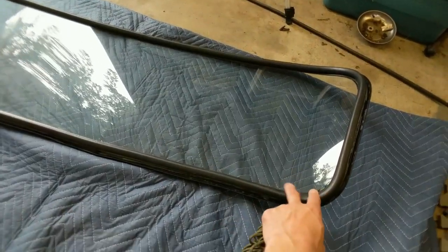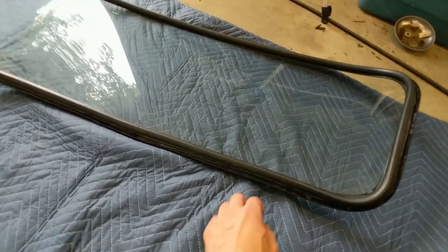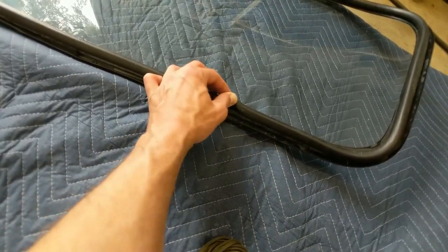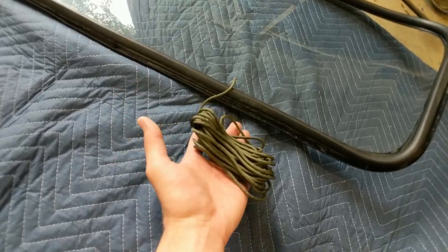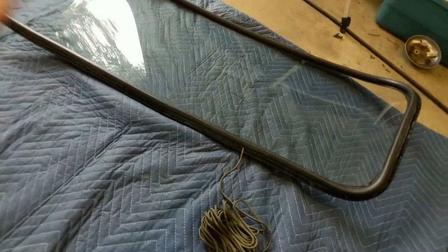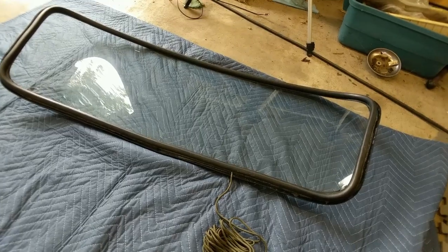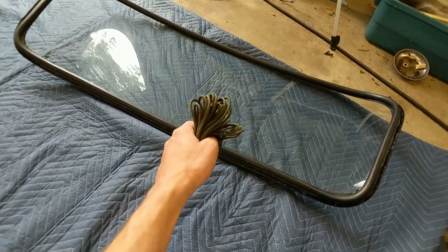Our seal is on the windshield — that didn't go too bad. Now we have to get this onto the frame. There's a little lip here, and to get that on we're going to stuff a piece of paracord in there, and then when you pull it out it kind of helps you slip it into the flange on the windshield frame. So we're going to get this in first, then we'll be putting it on the car.